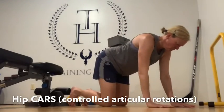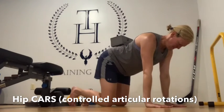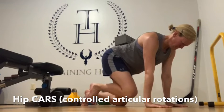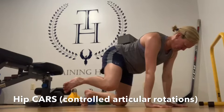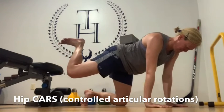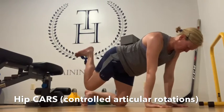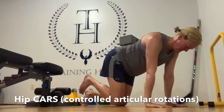Active range of motion exercise for the hips — your goal is to create the biggest circle possible at the hip. Think about hitting the outer ranges of motion, like you're scraping that last little bit of ice cream out of the ice cream bowl. Every part of that circle should feel like it is your outer range — you cannot go any further.